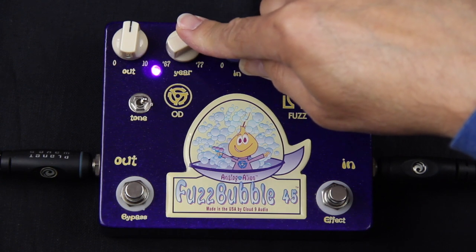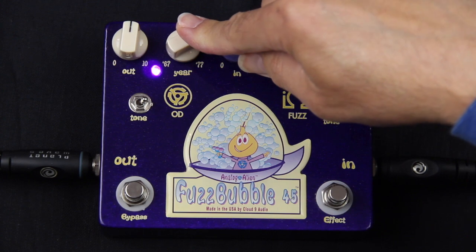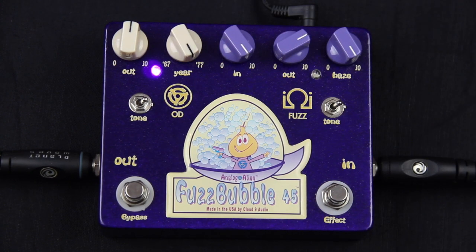It will also sound different depending on what guitar you plug into it. If you plug a Strat in, you're going to hear that it's a Strat. In this case we have the 225 going into it with P90 pickups. So we're going to increase this all the way now and let you hear what it sounds like wide open.